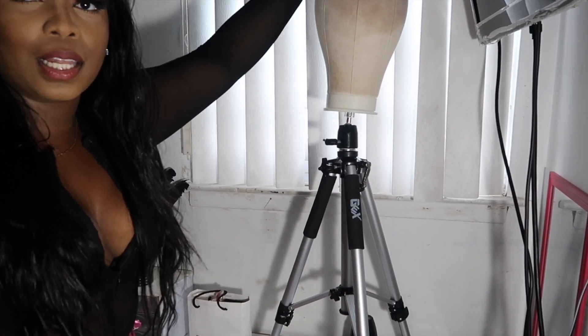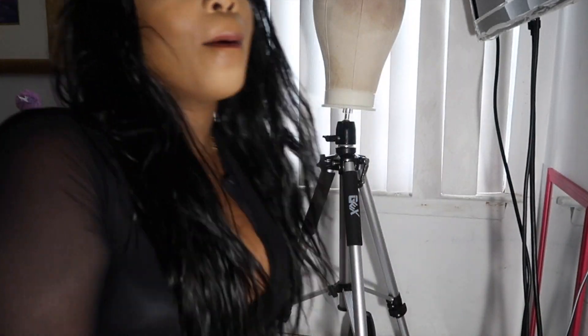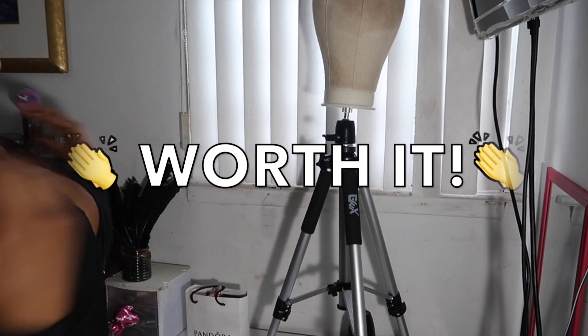I'm so happy I bought this — this is about to have my wigs looking slayed. Before this I was just holding a wig head in my hand and in between my lap, but now that I got me a wig stand, I'm going to be right here just showing off my wigs. It's really about to be a vibe.